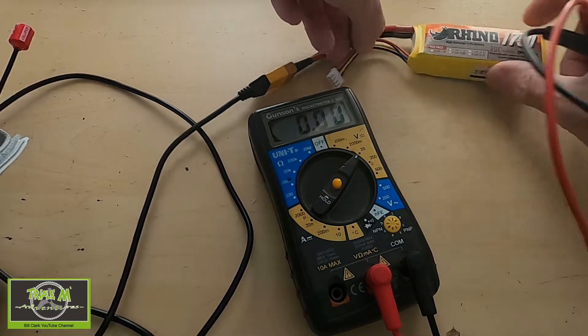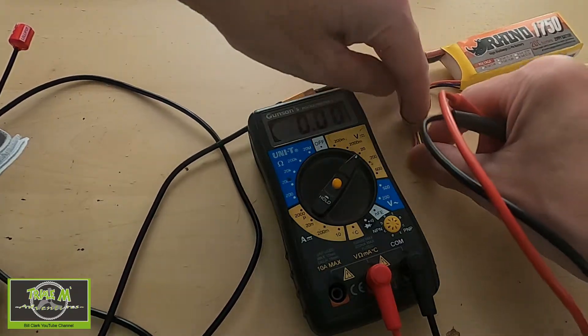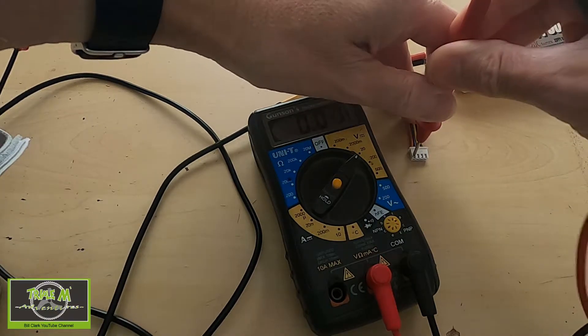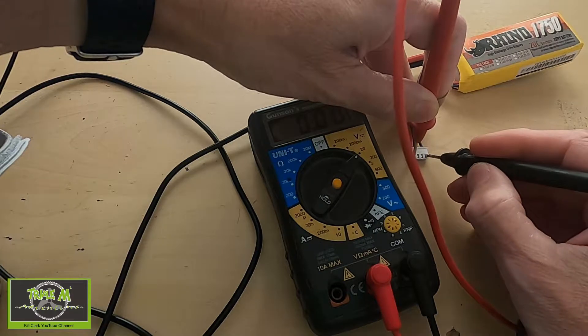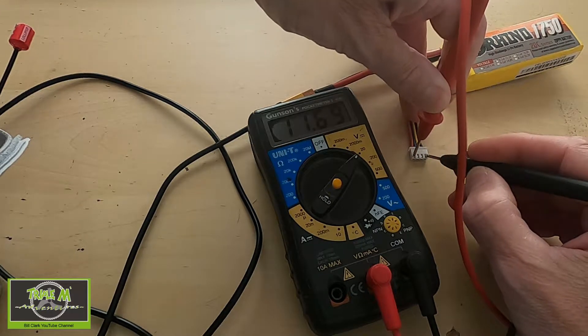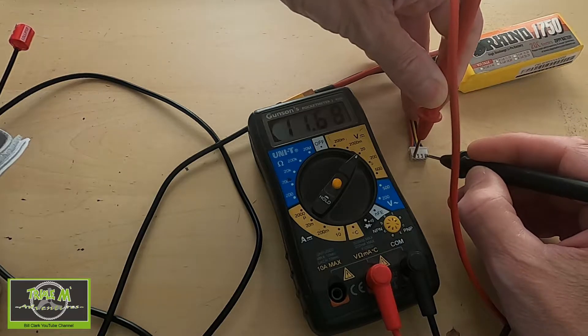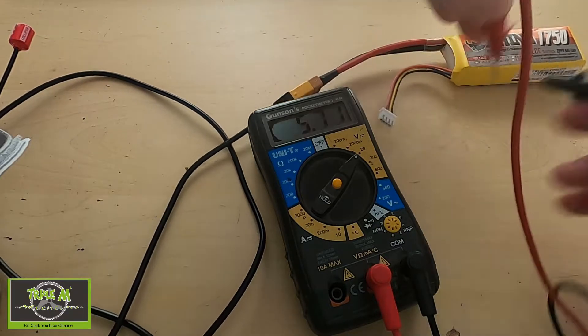Now we need to test the voltage. We do this by testing the two outside wires of our balance lead. It's reading 11.69 — hopefully you can see that on the camera — 11.69.